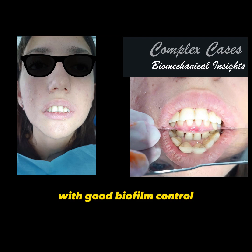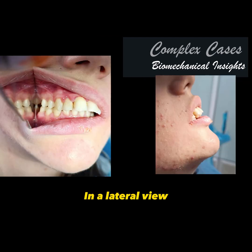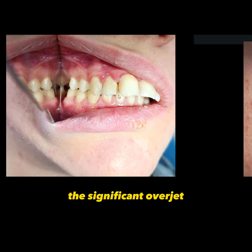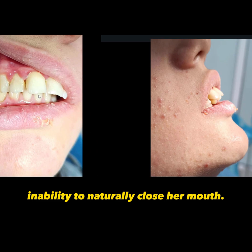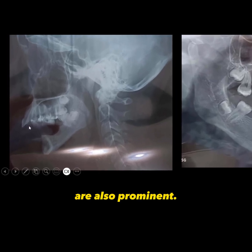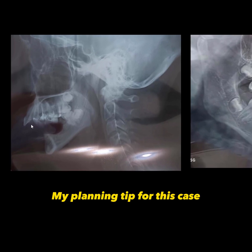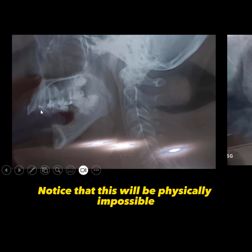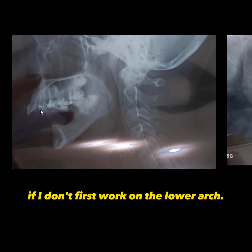Treatment can only proceed when the periodontium of these teeth is healthy, with good biofilm control and no bleeding. In a lateral view, we can observe the Class 2, the significant overjet, and the patient's inability to naturally close her mouth. In the radiographic images, the significant overjet and overbite are also prominent. My planning tip for this case is the retraction of the upper anterior teeth.